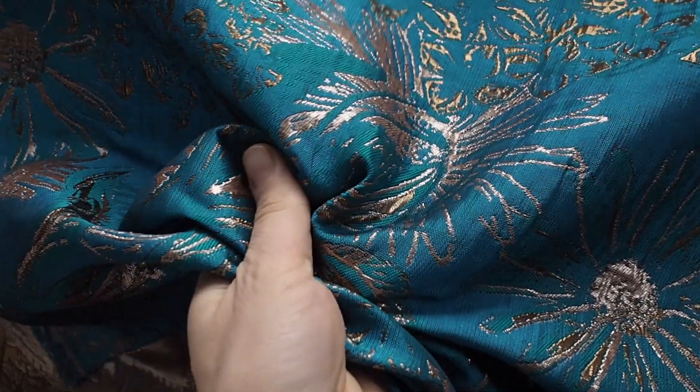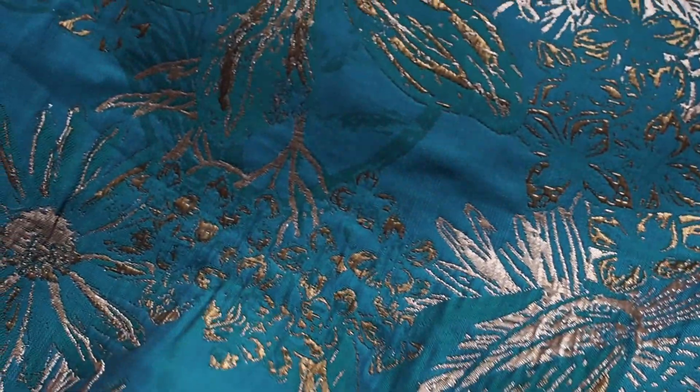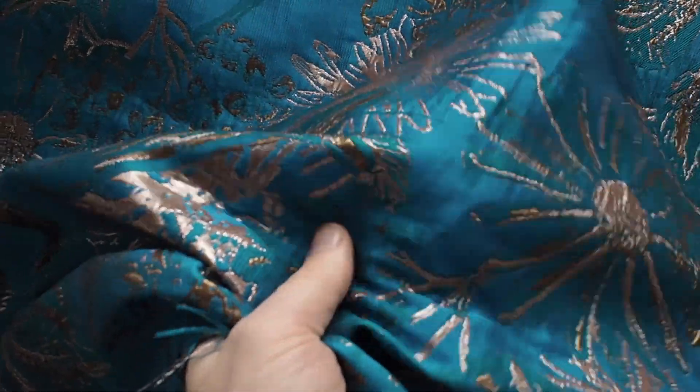We've also got this really lovely teal one, which is such a vibrant, rich colour — it's kind of tealy blue in the background, but then it's got some green leaves and this gorgeous gold, sort of rose gold and warm gold metallic pattern on it.